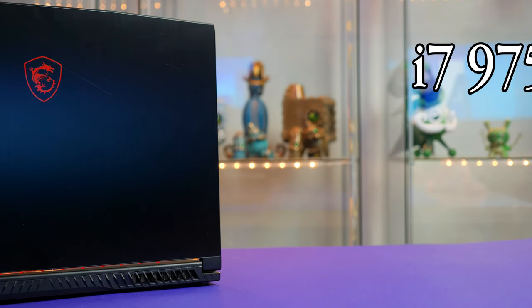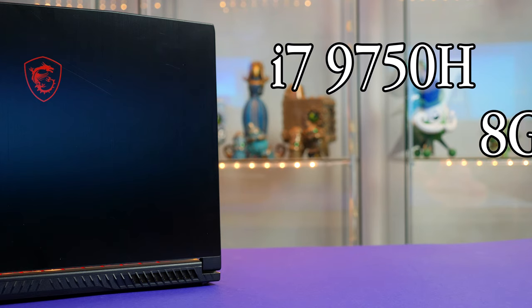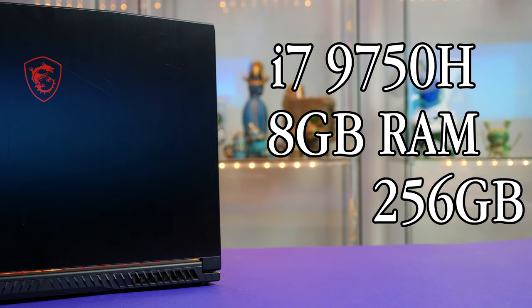This is paired with the i7-9750H, 8GB of RAM, and 256GB of storage. For the price you are getting some solid specs, albeit a very low capacity of storage, but we will get into that shortly.